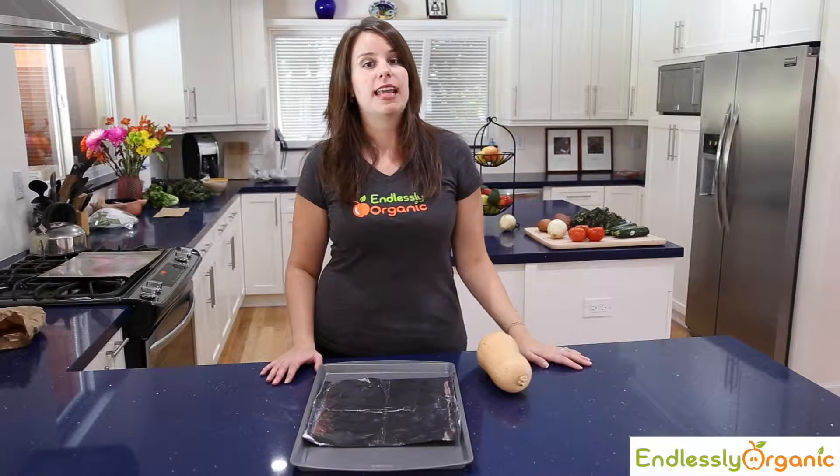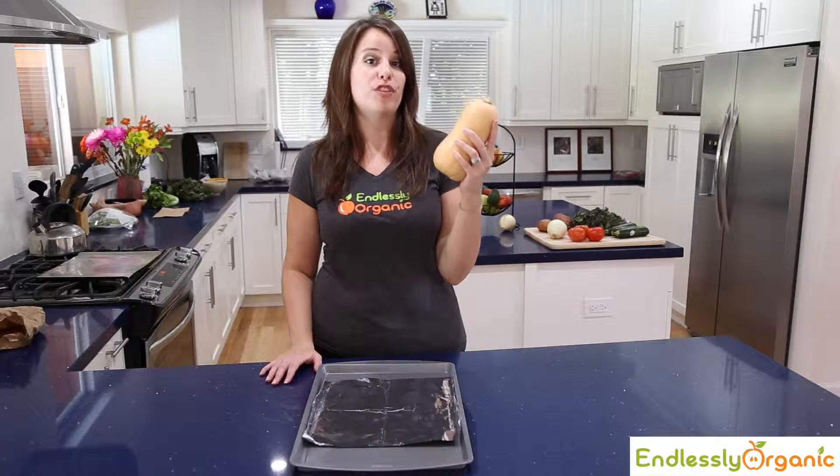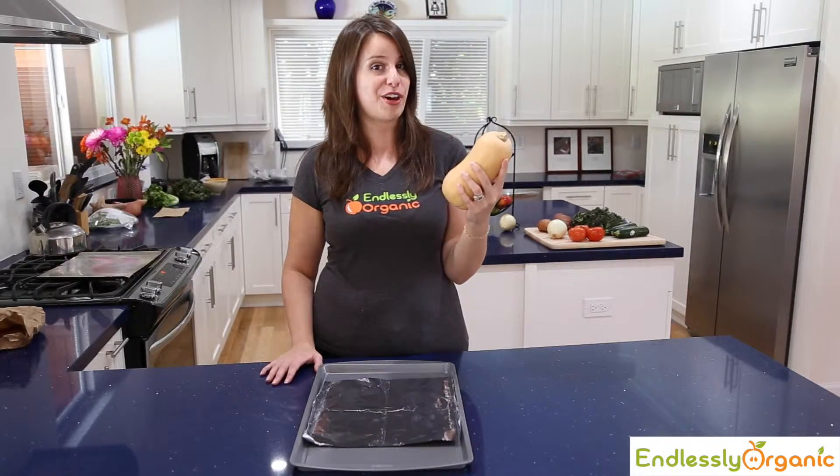Hi, I'm Lindsay with Endlessly Organic and today we're going to roast a butternut squash. Butternut squash is one of the few things that grows organically in Florida in the summer.